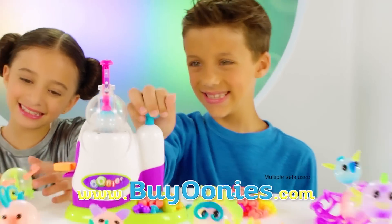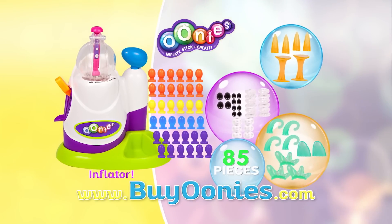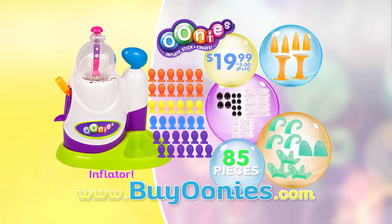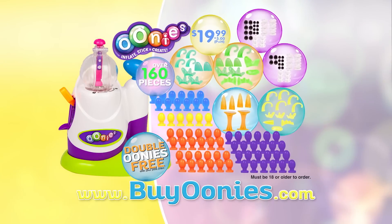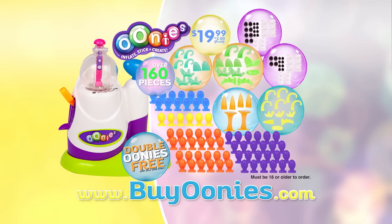Go online at BuyOonies.com to get your 85-piece Oonies kit that includes the Inflator and all of the Oonies you see here for $19.99 plus $5 processing and handling. Plus, we'll double the Oonies free with your paid order. That's over 160 pieces in all. Get it all at BuyOonies.com. Must be 18 or older to order.